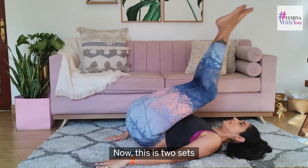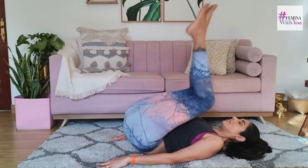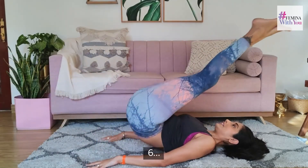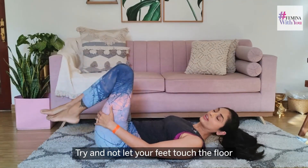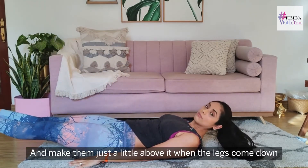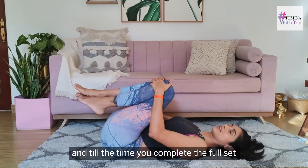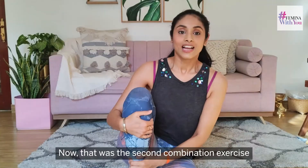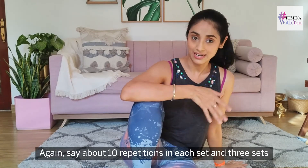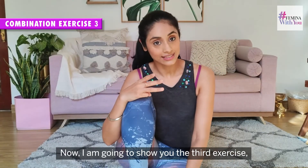Try and not let your feet touch the floor — keep them just a little above it when the legs come down. For the whole set, don't let your feet touch the ground. That was the second combination exercise — again, about 10 repetitions in each set and three sets. Now I'm going to show you the third exercise that works on two muscles at the same time.